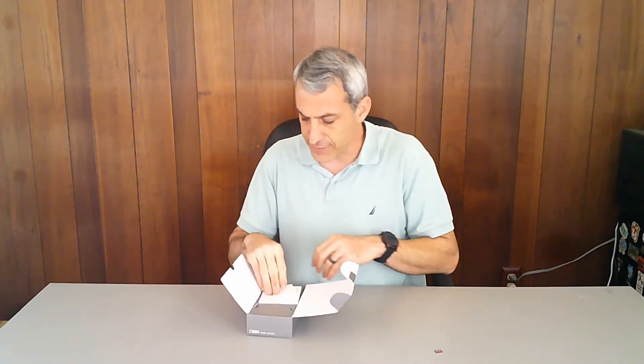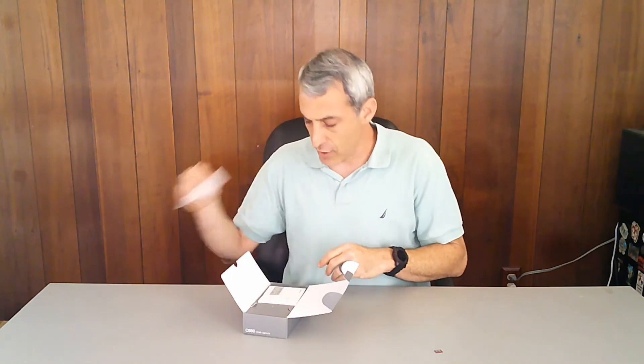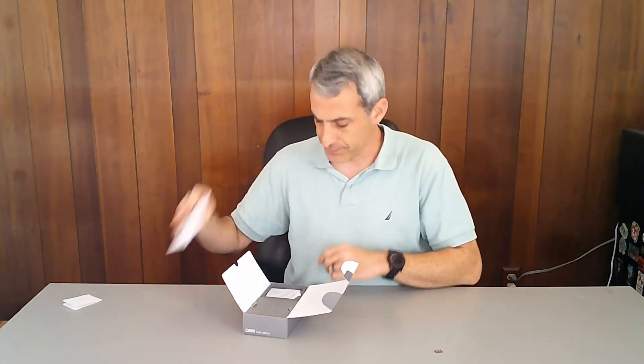Opening the box, the first things are a welcome card and instruction manual, then the DVR itself. This dash cam is really small - smaller than my hand. On the front is the 2K lens with a 170-degree angle. On the back is the 2.3-inch screen, and right here is the other camera - the 1080p camera that shoots inside the vehicle at a 140-degree angle. As you can see, it moves so you can angle it depending on where it's mounted.